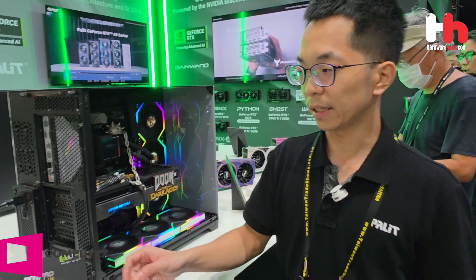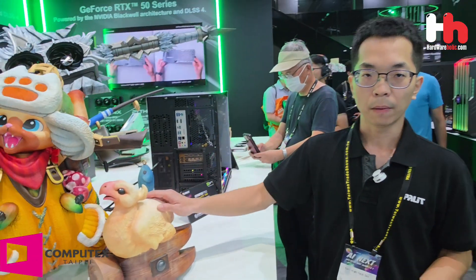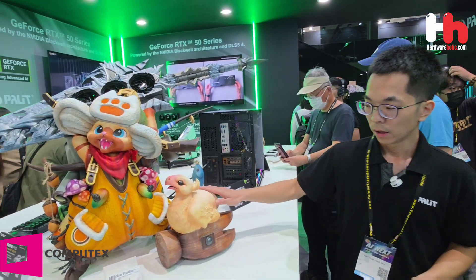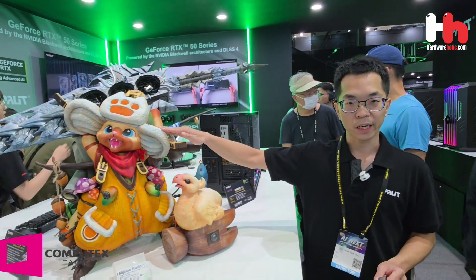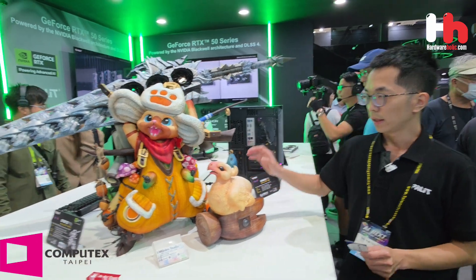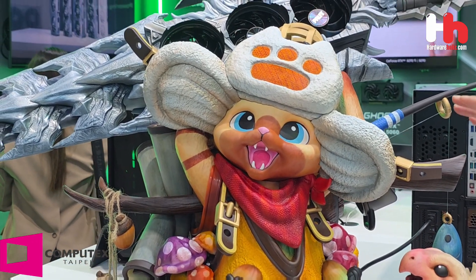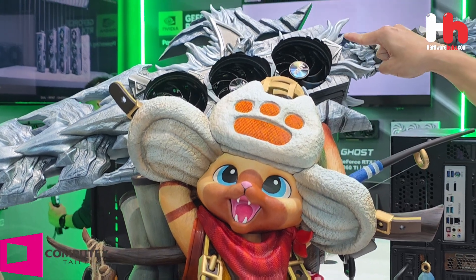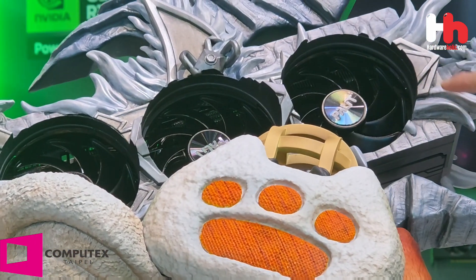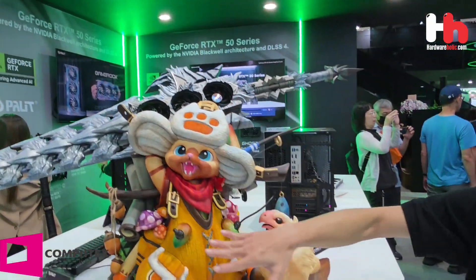We also have a Taiwanese model collaboration with Palit featuring Monster Hunter Wilds — specifically the famous Palico cat character. Combined with the 3D Maker feature, this is a real graphics card combined with a 3D Maker customization, making it a true masterpiece.